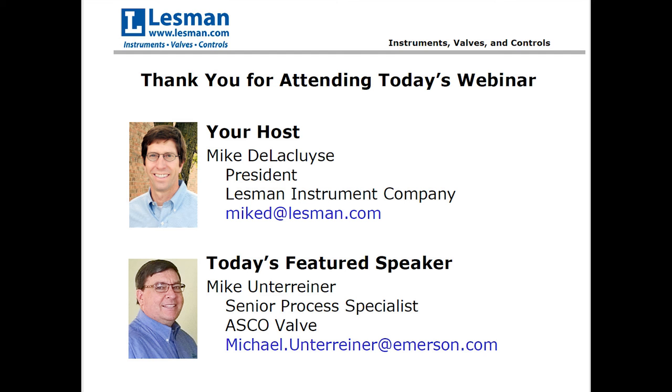In this 45-minute webinar, we're going to cover poppet and spool valves, internal versus external piloting, pilot valve mounting options, some installation tips, some valve maintenance and troubleshooting, and then at the end we'll have a question and answer session.